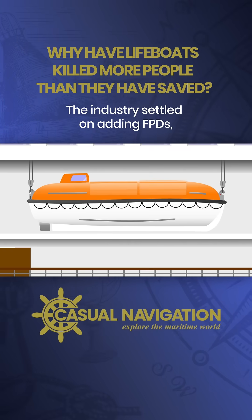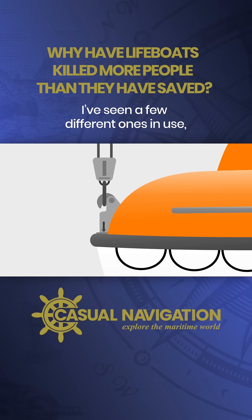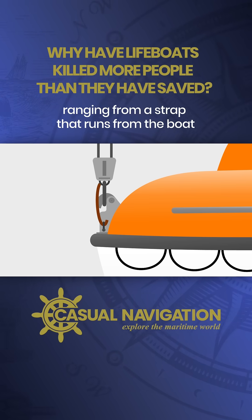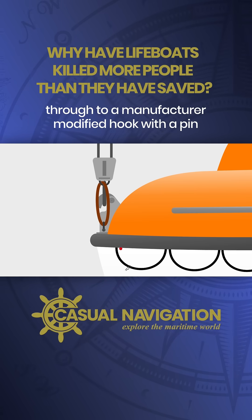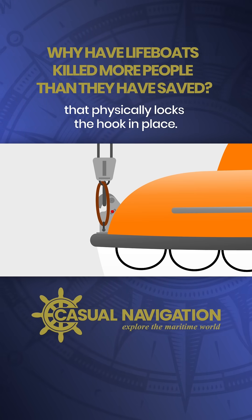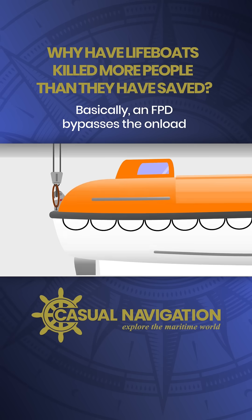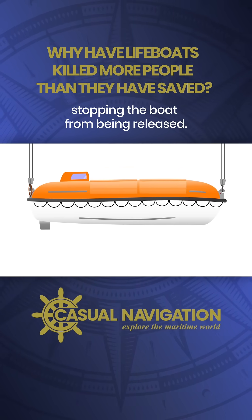The industry settled on adding FPDs, or fall prevention devices, to every lifeboat as well. I've seen a few different ones in use, ranging from a strop that runs from the boat to the hook at the end of the fall wire, through to a manufacturer modified hook with a pin that physically locks the hook in place. Basically, an FPD bypasses the onload release mechanism entirely, stopping the boat from being released.